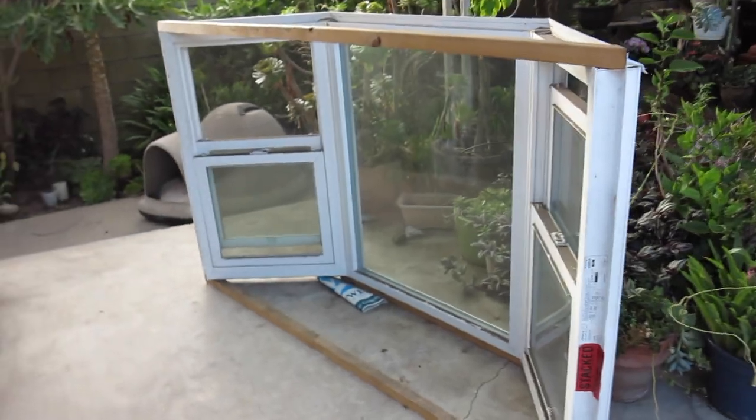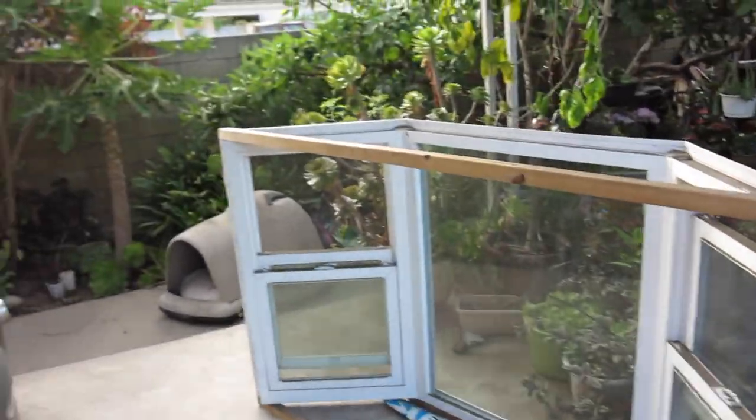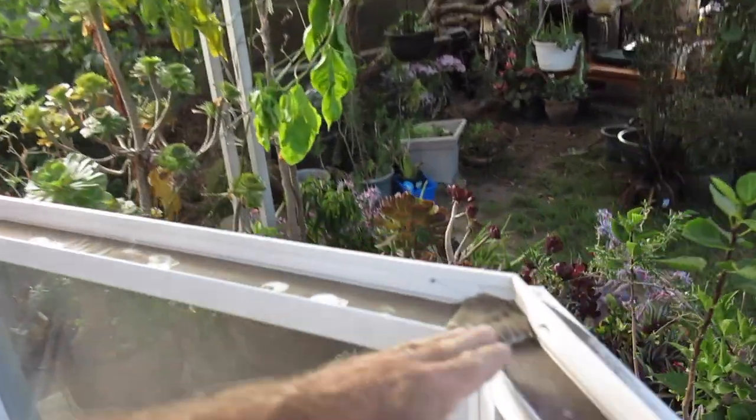Today we're going to put in a garden window. It's one big piece, so it's a lot more work than just nailing on a window. It's a pre-assembled unit — all welded together already. You can see it's three pieces and it's been sitting around a while.